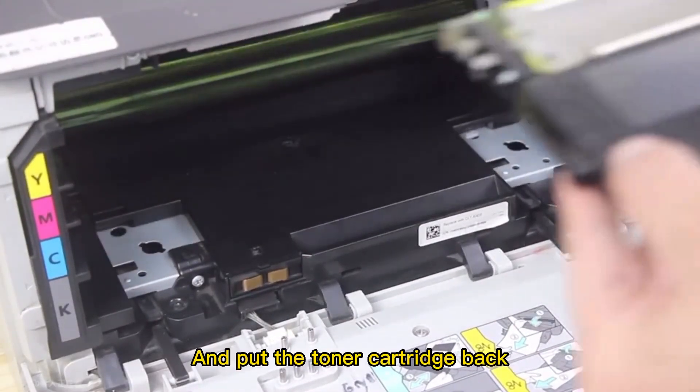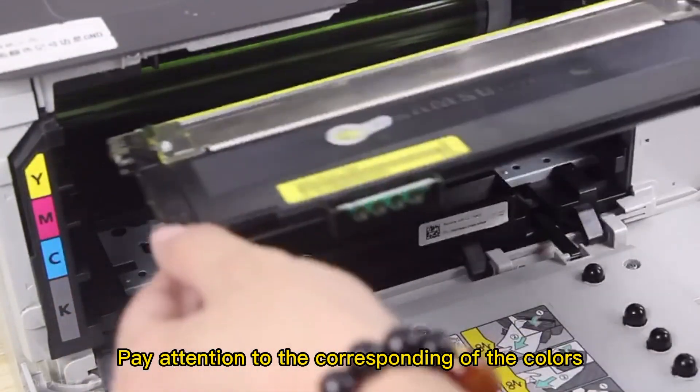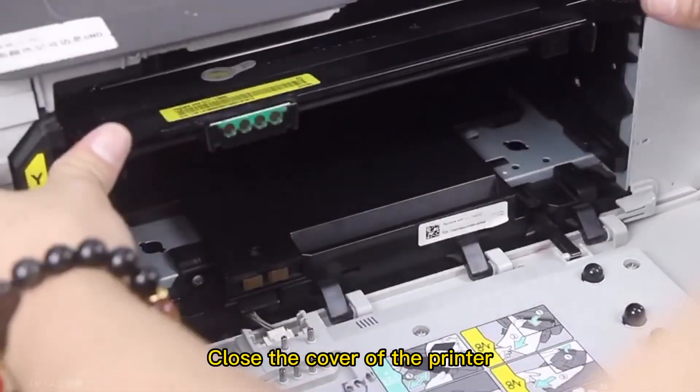And put the toner cartridges back. When installing the 4 toner cartridges, pay attention to the corresponding colors. Close the cover of the printer.